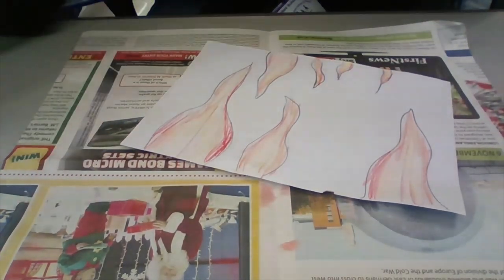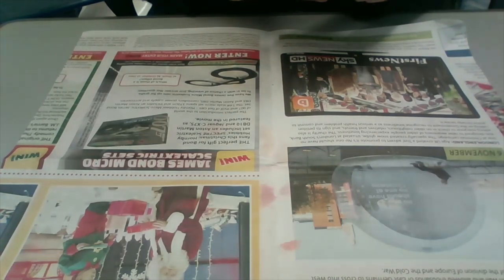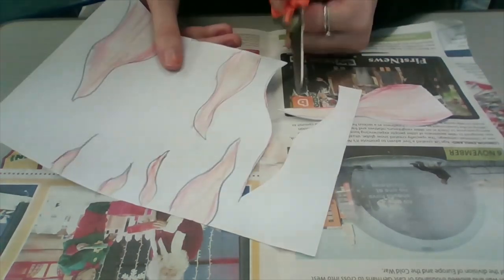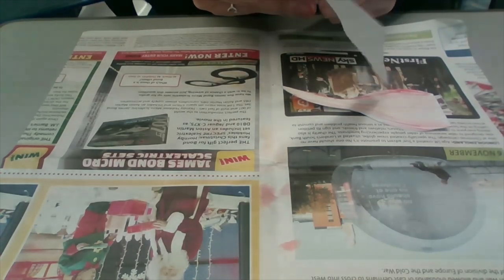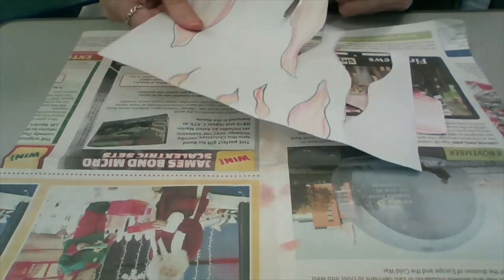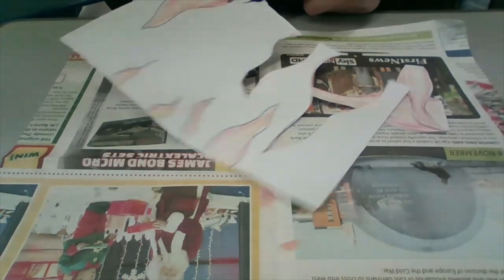When you're happy with your flames and they're all coloured in — I've done that very quickly, I'm sure you'll take a lot more time — you then need to cut them out very carefully, following the lines so you get the flame shape. Just a little tip when you're cutting out: keep the scissors in place and move the paper around the shape instead. You'll see my scissors staying facing the same way while I'm moving the paper. Follow the lines — that just stops you from finding it really tricky.